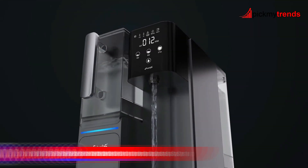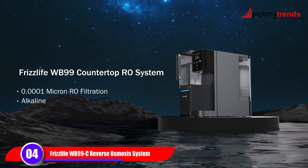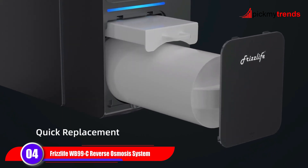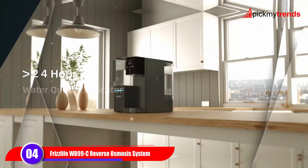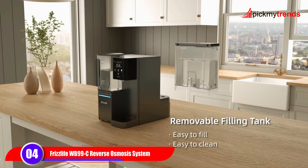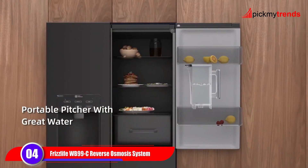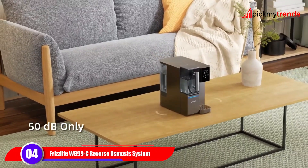Now let's take a look at the Frizz Life WB-99C Countertop Reverse Osmosis System. This system features 0.0001 micron RO filtration and includes an alkaline pH-plus filter to raise the pH value of your water. With real-time TDS and filter life monitoring, it's easy to maintain and ensures you always have access to clean water.